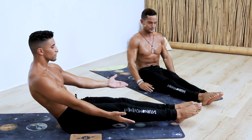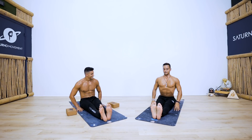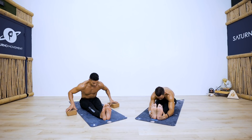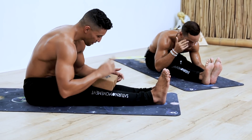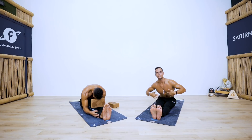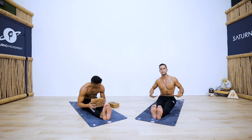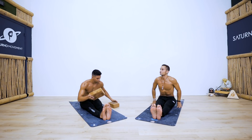Exhale, lower down. Three more — up, down, up, down. One more — up, hold for five, four, three, two, one. Lower the legs forward and sit up in your seated forward fold. Inhale lift your chest, exhale fold — relax a little in here. If you can't sit in a 90-degree position, place a blanket or something to elevate your seat bones so you can focus on the hamstrings and not on rounding your lumbar spine.